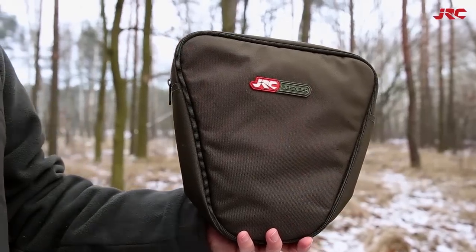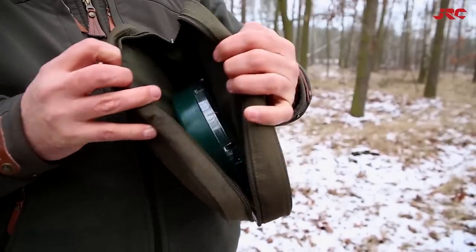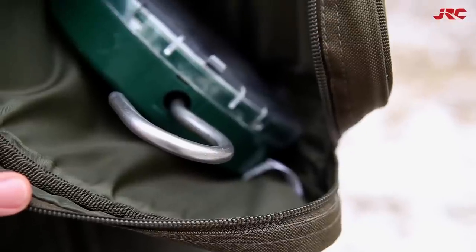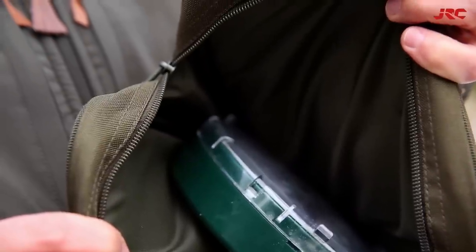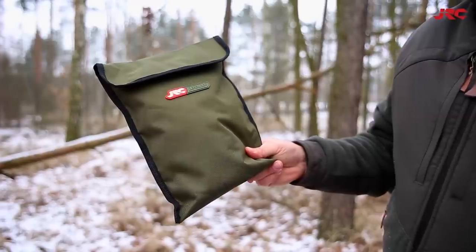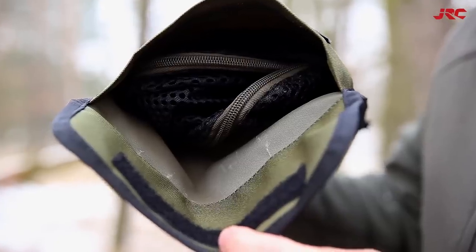Do kompletu należy także etui GRC Defender, w które możemy spakować naszą wędkarską wagę. Wykonane zostało z tego samego materiału co torba, a wymiary to 27x7x28 cm. Trzeba dodać, że w skład linii wchodzi także pokrowiec na worek do ważenia ryb.